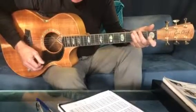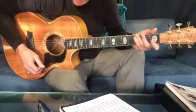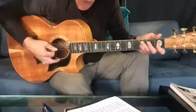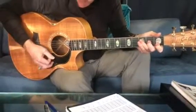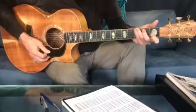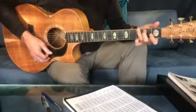Just sing it in a funny little language or La La's or whatever — just get used to getting that melody over the chords. Or if you know the lyrics really well, just start singing the lyrics. Okay, that's our little song project.